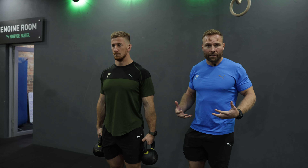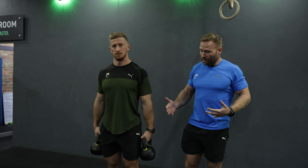First things first, when you pick up the kettlebells we're always trying to pull our shoulder blades back and down, so we're trying to get into a strong position, and we're going to squeeze our core as tight as we can. This is a core exercise.